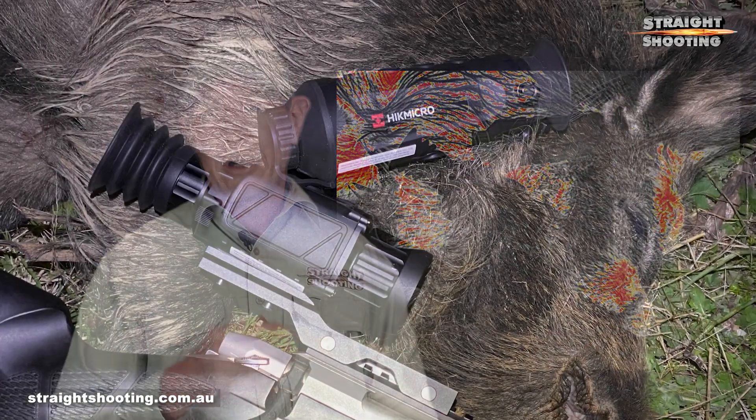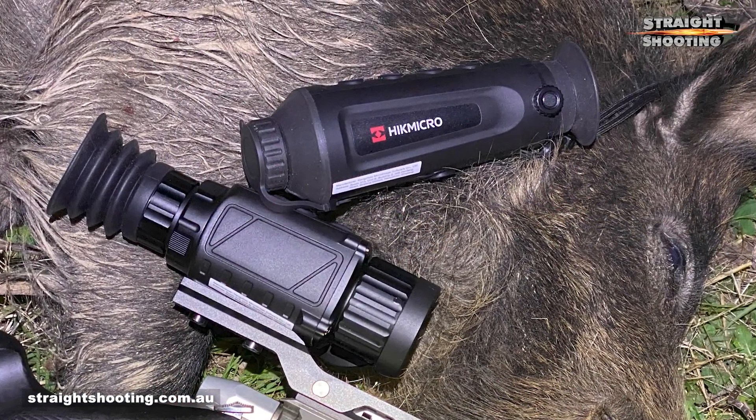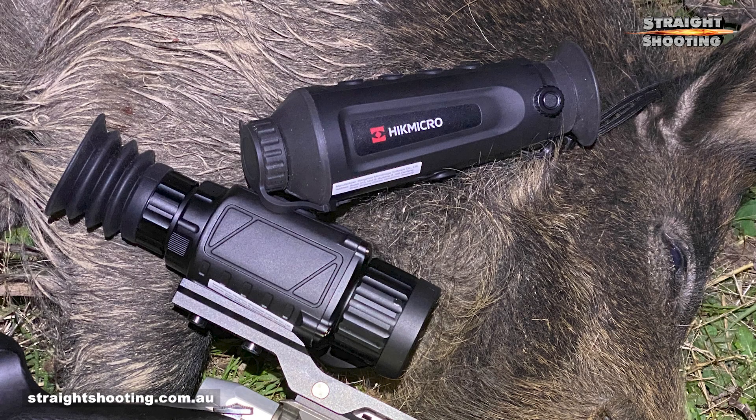I tested it in combination with the Hick Micro Thunder TH35 Thermal Scope. They're available together as a package for $5,700 — that's in 2021 — and that'll save you $450 between them. The crucial thing is you get a complete hunting outfit with a spotter and a scope for less than the price of many single units. Make sure you check out the review of the Thunder TH35 when you've finished this one.